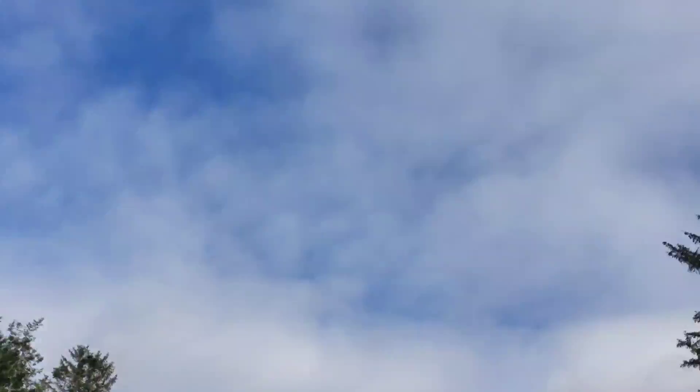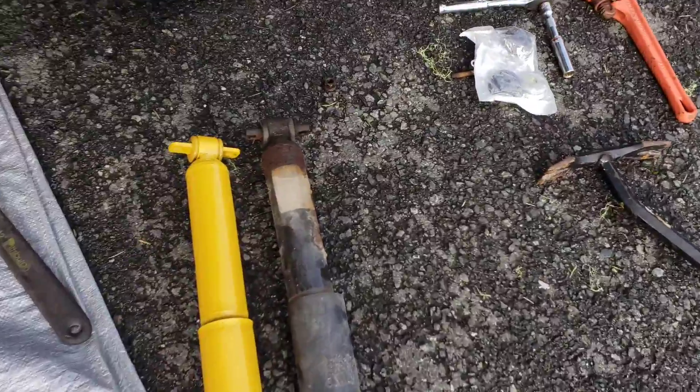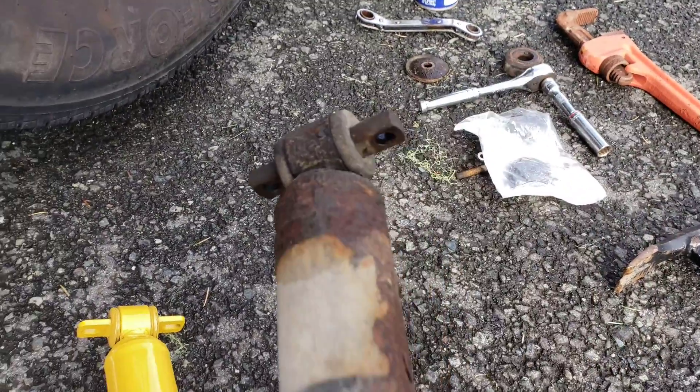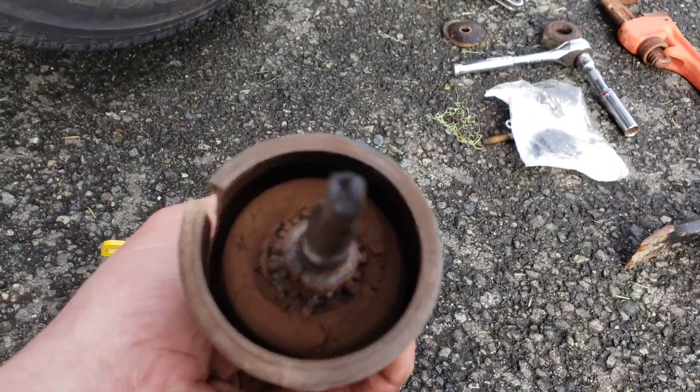Hey guys, sun's out a little bit — we'll take it for what it is. The front end is being silly on the vehicle, so I think we're gonna look under there and swap some parts out. Here's where we're at right now looking at these shocks. It's probably the original junk that's in there.